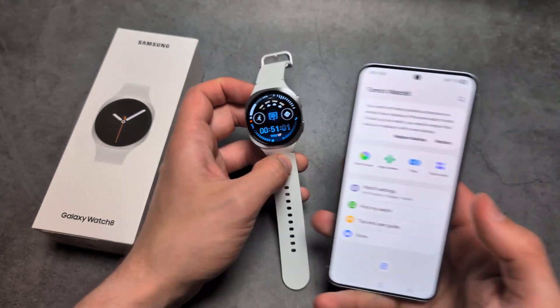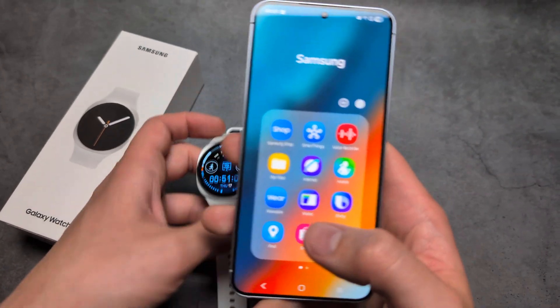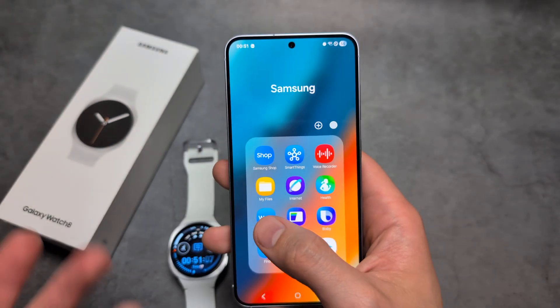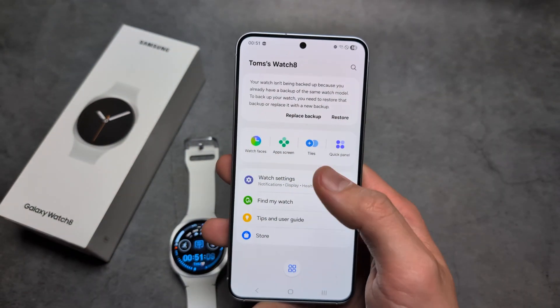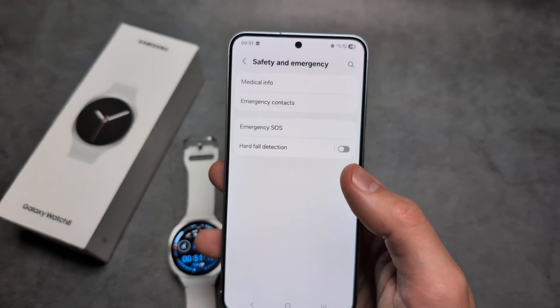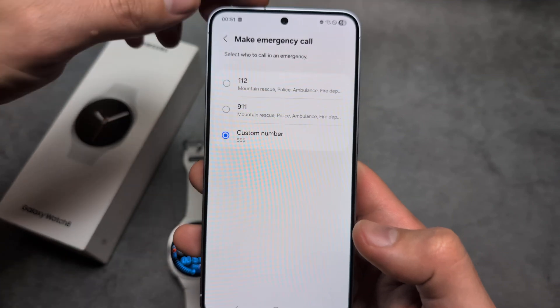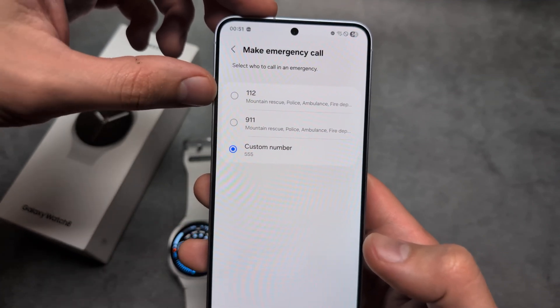You can also cancel that. To set this up, go to the Samsung Wearable app where you can manage your watch. Click Watch Settings, then Safety and Emergency.